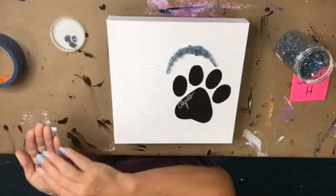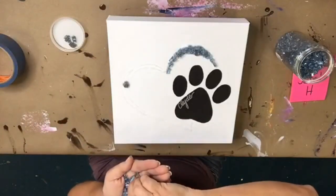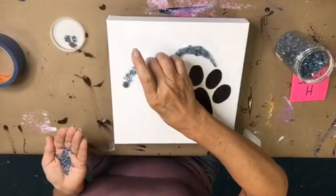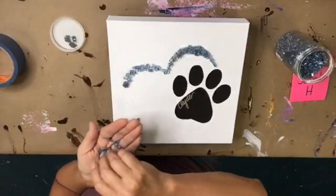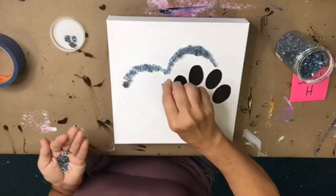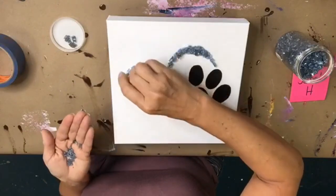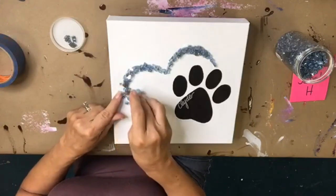I'm just really sprinkling in little bits of glass to make my heart. Normally I wouldn't take this much time to apply glass, but this piece is very particular — there are just small amounts of glass, so I want to make sure it all goes in the right place. I'm being a little more particular than normal.